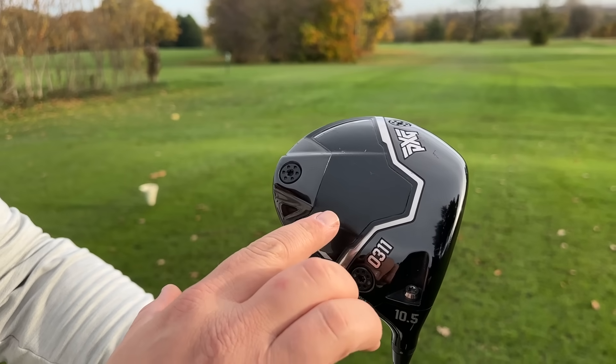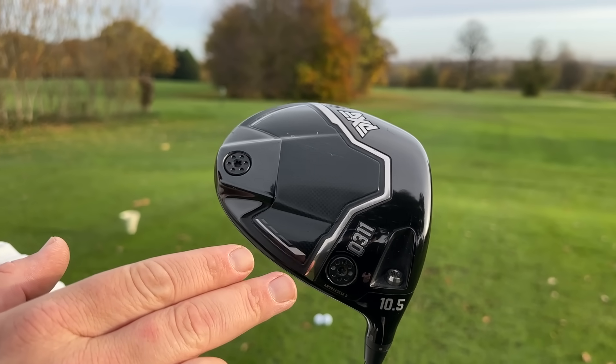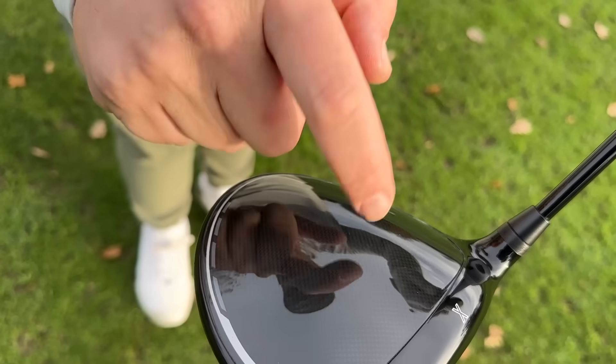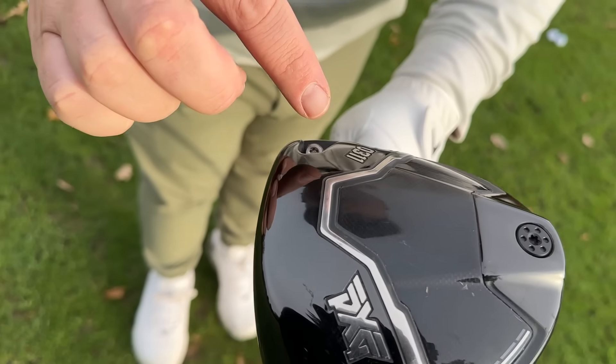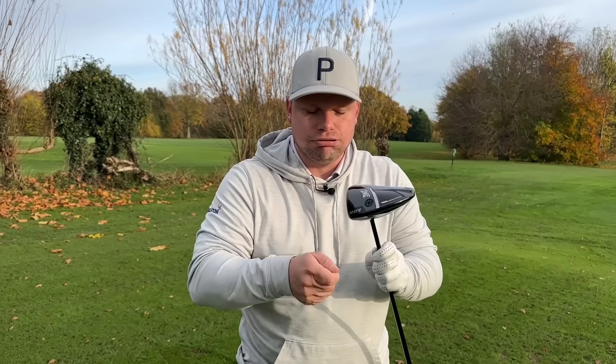The reasoning for that is the multi-material design has totally transformed not only what kind of ball speeds you get with this, but also just how you get that launch. You can see we have that lovely carbon crown on there, which makes it feel and sound absolutely gorgeous. We flip it over and we also have the carbon sole. We also have this kind of tri-weight system in here. So in the right settings, this driver can be 10k inertia.